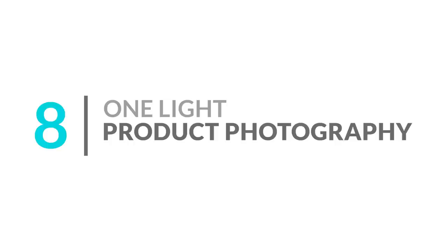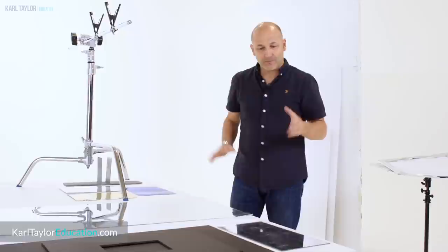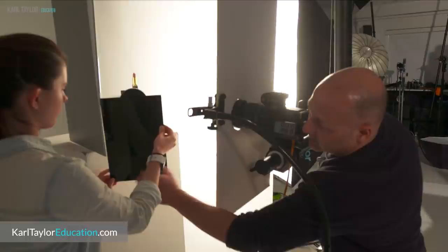Number eight: one light product photography. Product photography can seem quite intimidating to many photographers, especially if they think they need multiple lights to get good results. If you know how to use and control light, the reality is that you can get professional product photos using minimal equipment. These product shots used just one light, and these just needed two lights. The key additions to have alongside your light are a selection of reflectors, mirrors, and flags, as these further control your lighting. You can also make use of long exposures and a single light source for even more creative results.